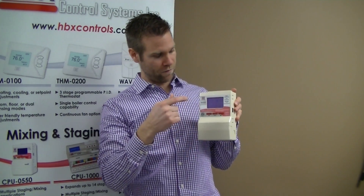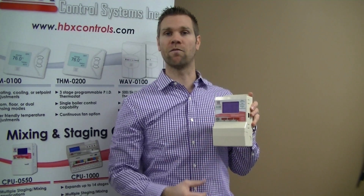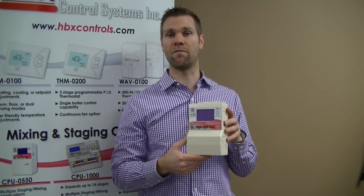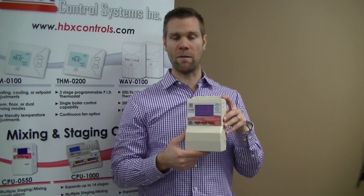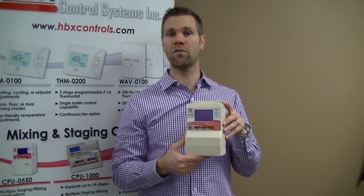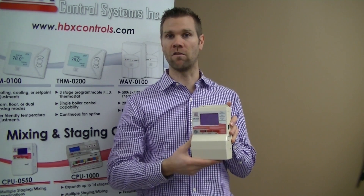The new CPU-550 has a full graphic display and a three-button interface for very intuitive and easy programming. Some of the major features are the multiple applications: you can do boiler sequencer, staging, mixing, differential set point, as well as pump sequencer — all in one small package.